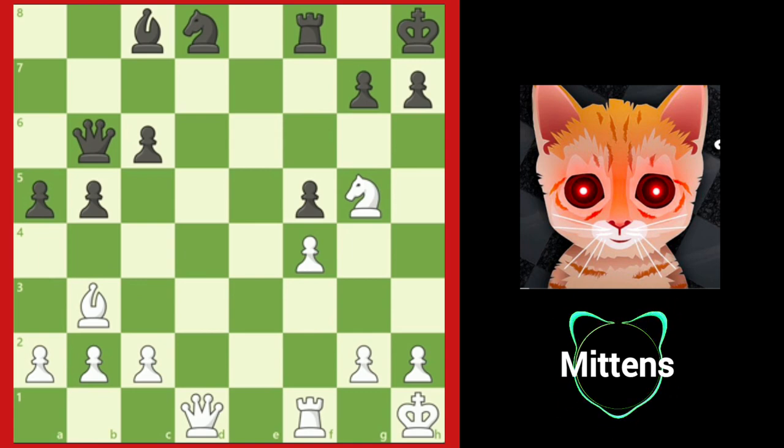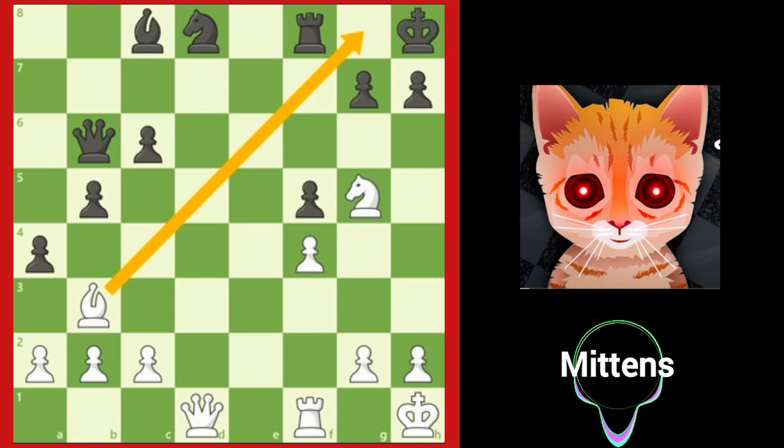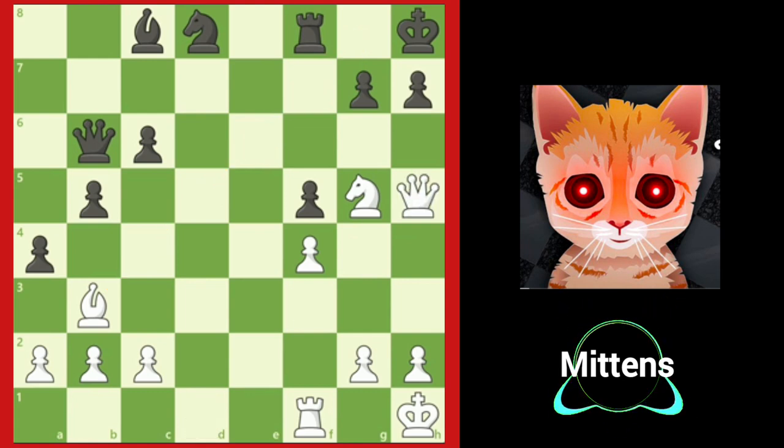In this position, black sees the chance to trap white's bishop and plays a4, not realizing that black's king is trapped in a mating net. White's bishop prevents the black king from moving, and after queen h5, white threatens checkmate on h7.